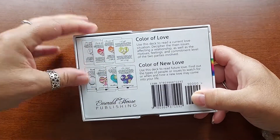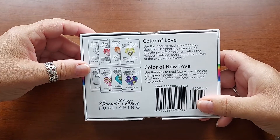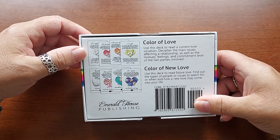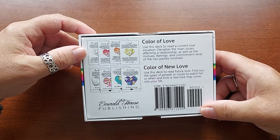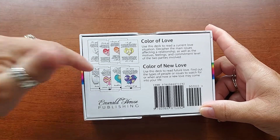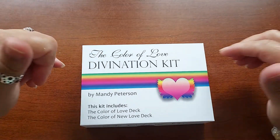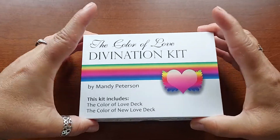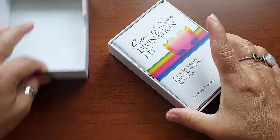Anyway, so it's an interesting deck. There's two decks in here. I've taken a quick peek at them — I haven't even taken the bands off. So the Color of Love: use this deck to read a current love situation, decipher the main issues affecting a relationship, as well as the motives, feelings, and commitment level of the two parties involved. Color of New Love: use this deck to read future love — find out the types of people or issues to watch for, when and how a new love may come into your life.